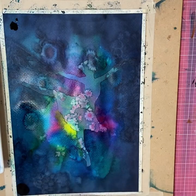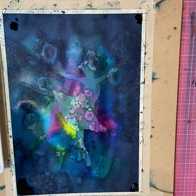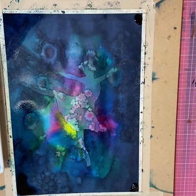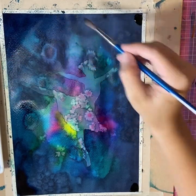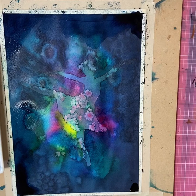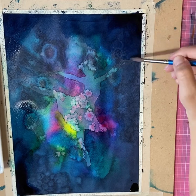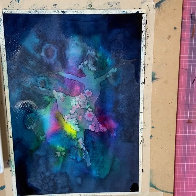I'm now adding more of the dark blue paint into the corners again, trying to achieve that vignette look and feel and darken the edges to really make the ballerina in the middle pop. Getting back some more water just to blend it all out — a bigger brush would probably be better here but this is just the one I had handy. Again, this is about experimentation and trial and error. It's not about having the perfect tools or the right paint brushes.